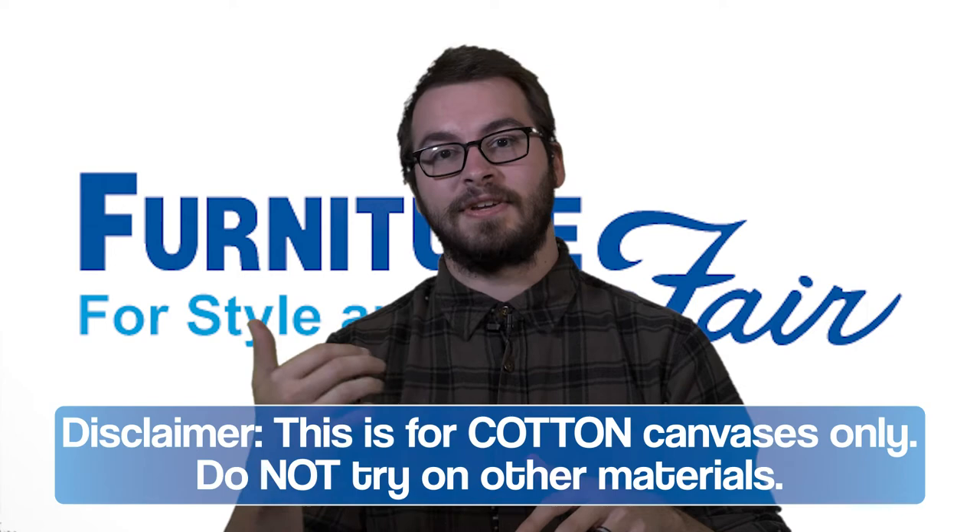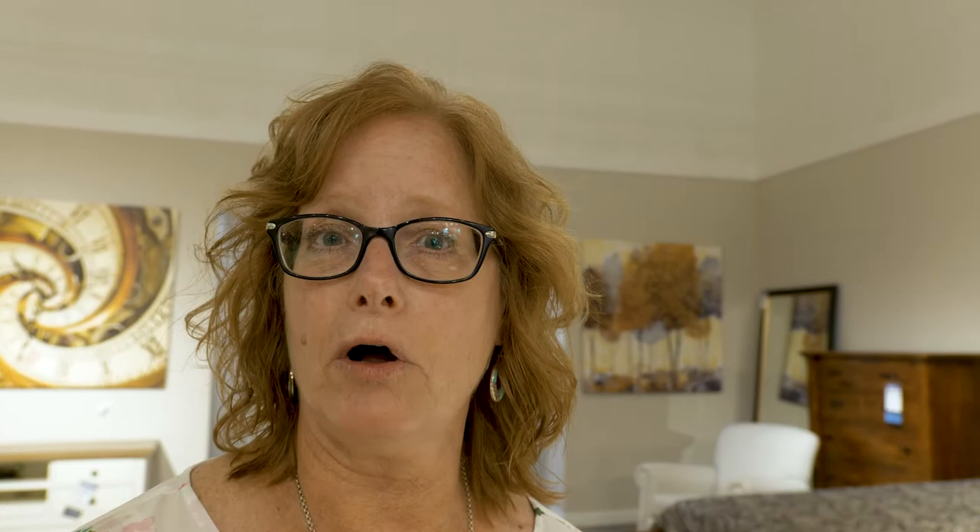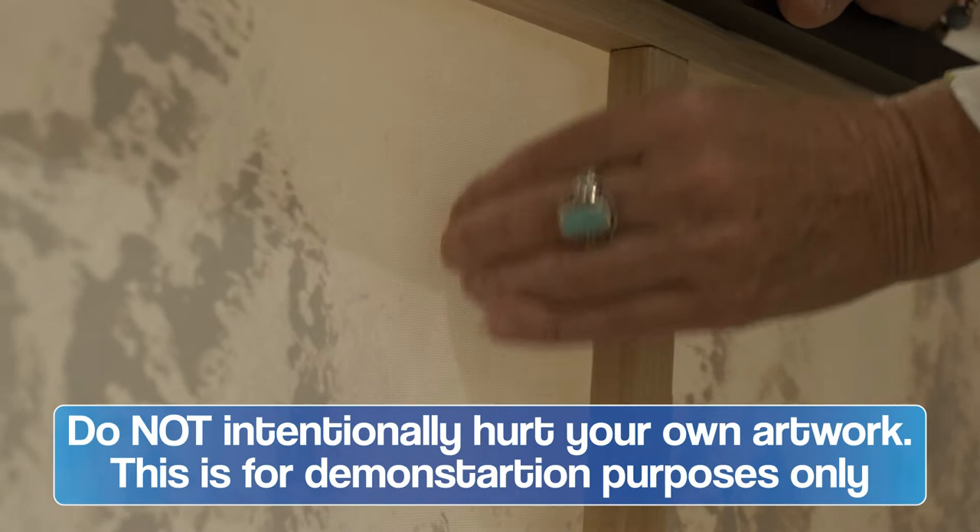A lot of your canvases can fall, they can get creased, they can fall on things. I'm going to put a little crease on the canvas here just so you can see. And that's a pretty good crease.